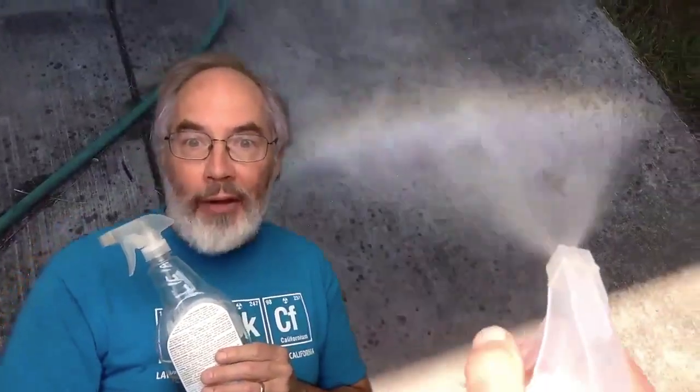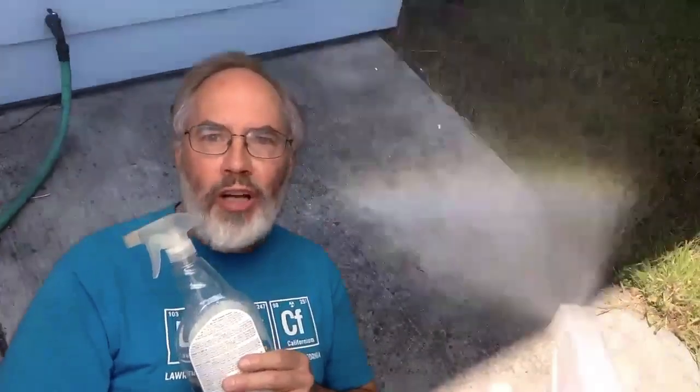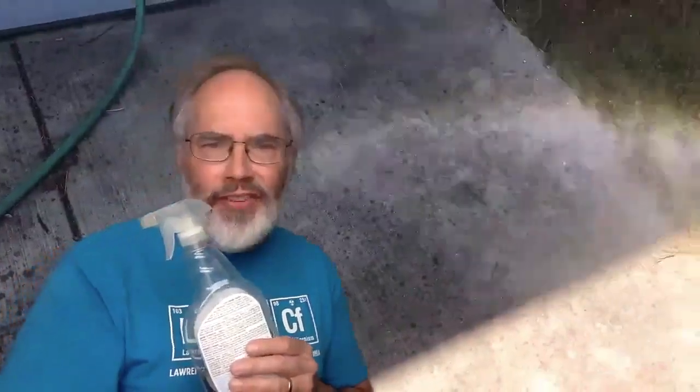I took my spray bottle outside and I started making water droplets in the sunshine and I did find some rainbows. It was a windy day so it was difficult. I bet on a calm day I could do better, and I bet you could do better too.